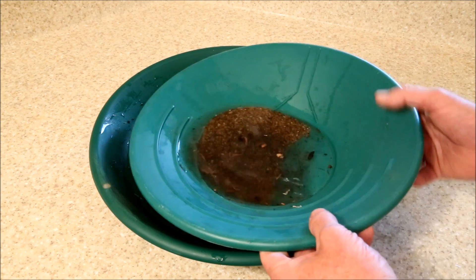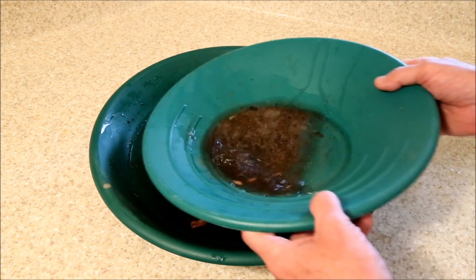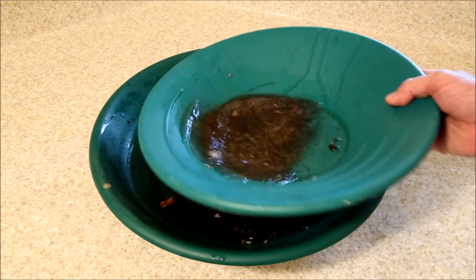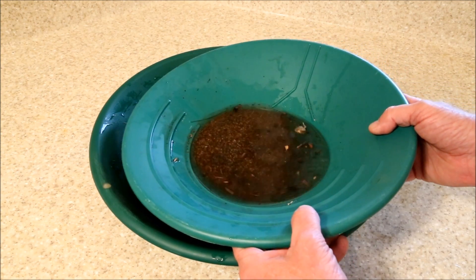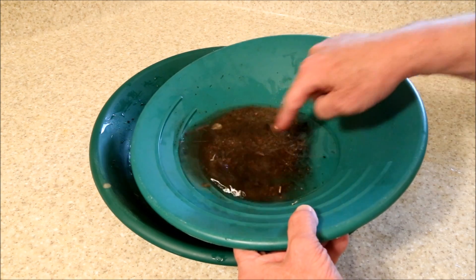When you think about it, panning for gold is a very mysterious process. We move the pan in various ways — back and forth, round and around — all to manipulate a material, gold, which we can't see because it's buried under all of this debris.